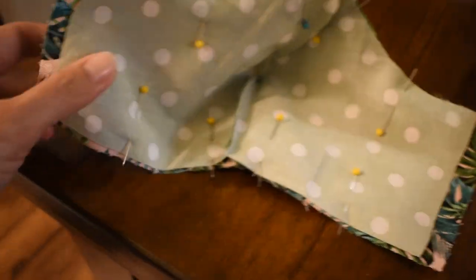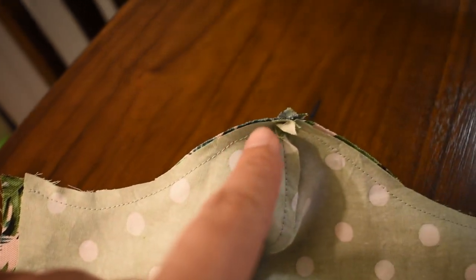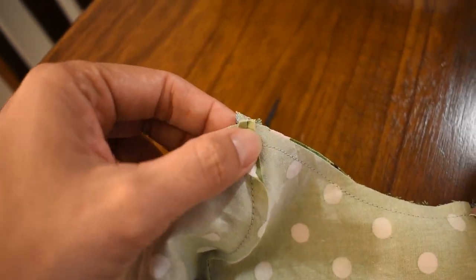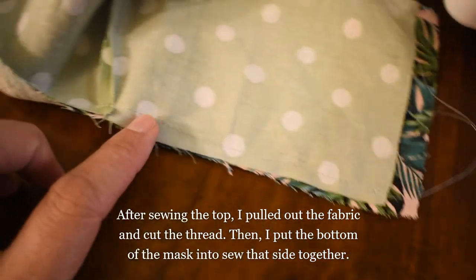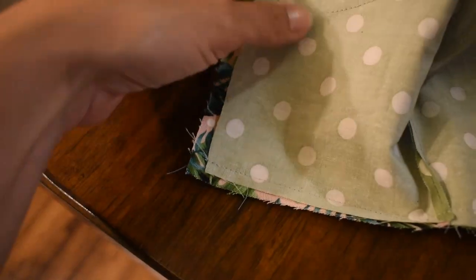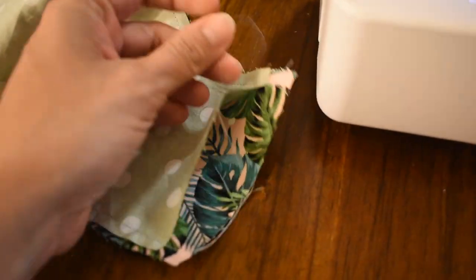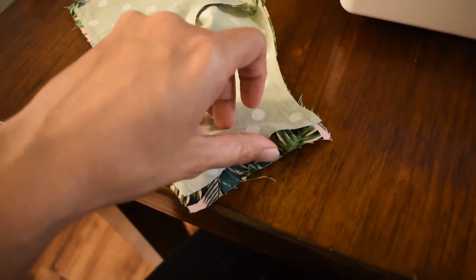Now I'm going to sew the top and the bottom, leaving both sides open. Back in the sewing machine — I made sure both seams were open when I pushed the pieces through. I did the top and the bottom, making sure both sides the seam was open from the middles. I did not sew the sides together at all. Clip all threads.